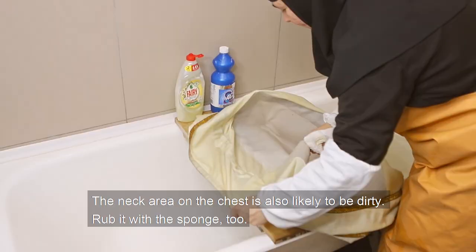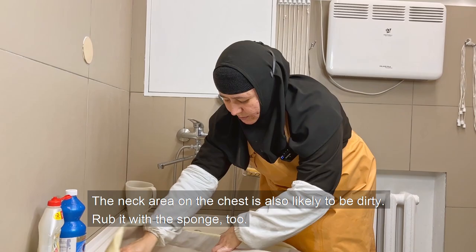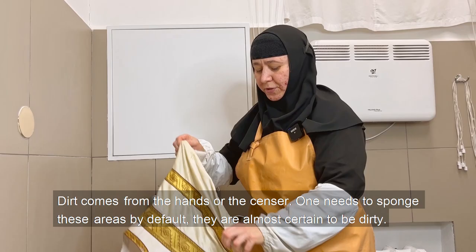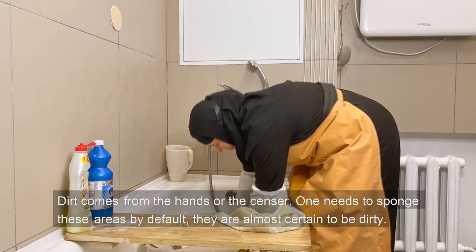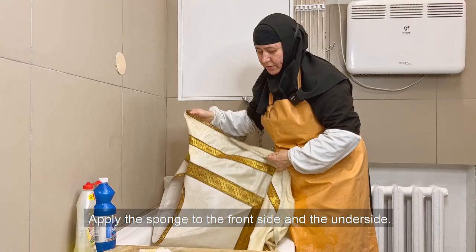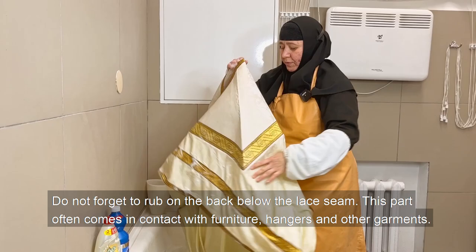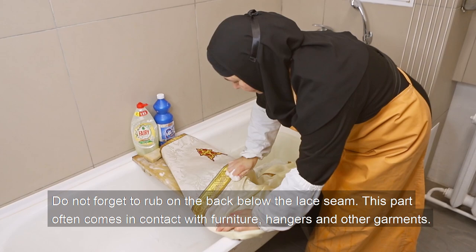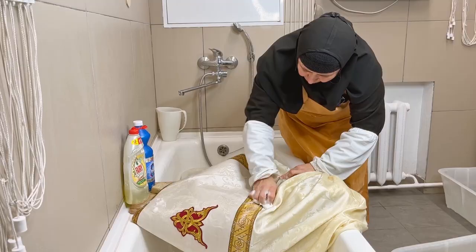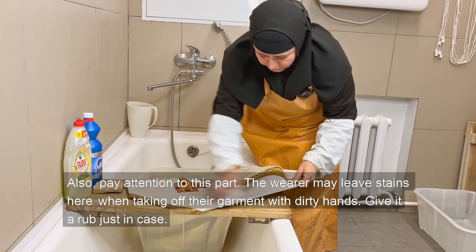The neck area on the chest is also likely to be dirty — rub it with the sponge too. A felonion is also vulnerable to dirt on the sides from the hands or the censer. One needs to sponge these areas by default — they are almost certain to be dirty. Apply the sponge to the front side and the underside. Do not forget to rub on the back below the lace seam; this part often comes in contact with furniture, hangers, and other garments. Also pay attention to the area where the wearer may leave stains when taking off the garment with dirty hands — give it a rub just in case.